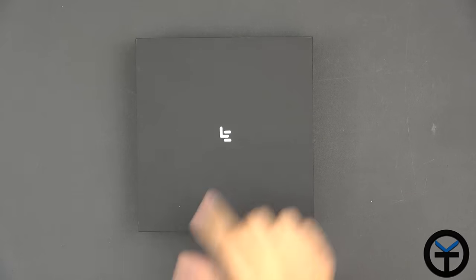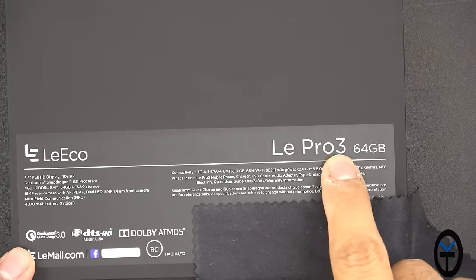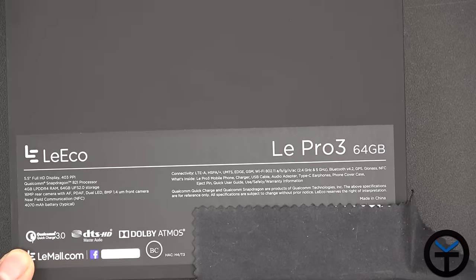The box is very minimalistic on the top. All we have is the LE branding. Flipping it over, we have LeEco's name. It's the Le Pro 3 64GB model — this is the base model.